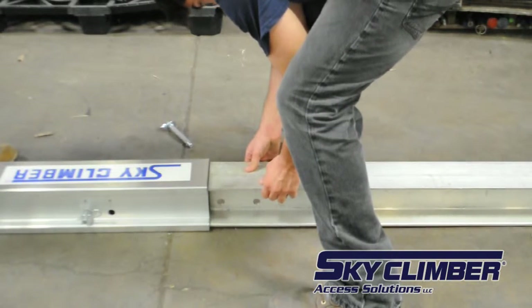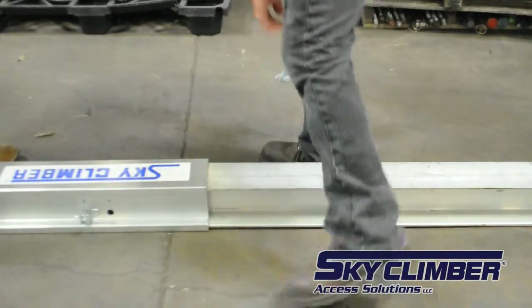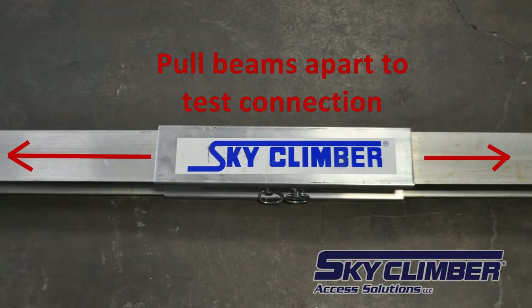To begin rolling roof rig setup, assemble the beam using the beam connecting tubes and all three beams. Make sure that the lock pins are securing the beams in place and properly locked.